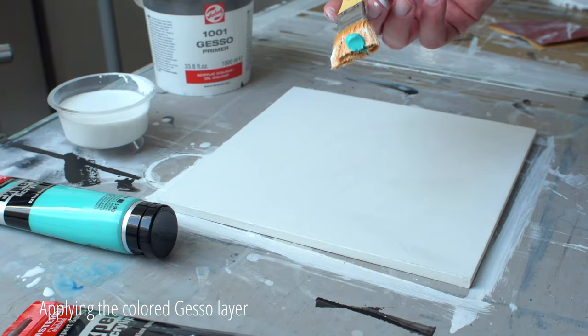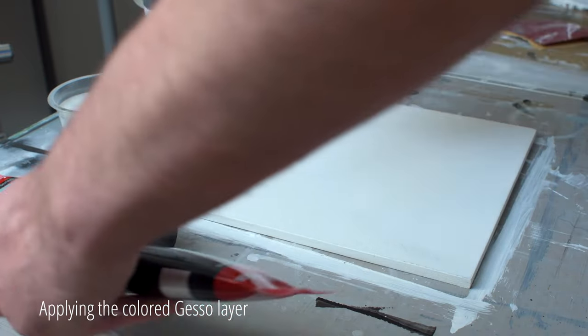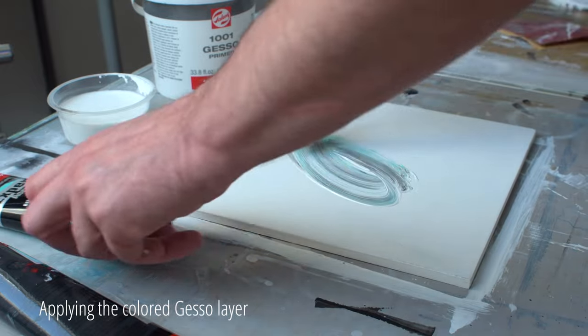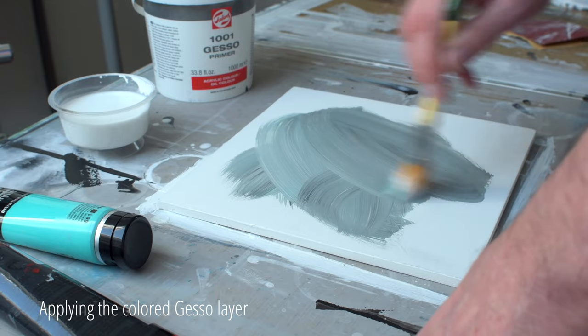That way you can go lighter or darker than your background during the underpainting. You choose the color yourself, but since there will be some greenish tones in the painting, I choose a mixture of ivory black and turquoise green acrylics.